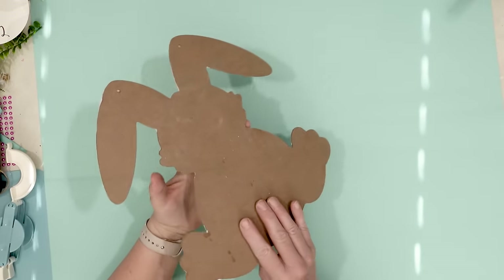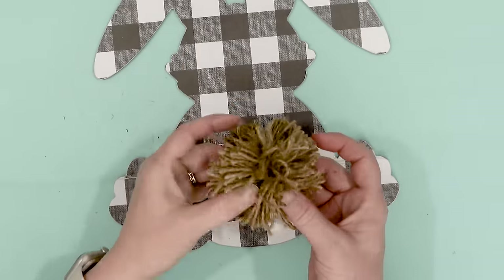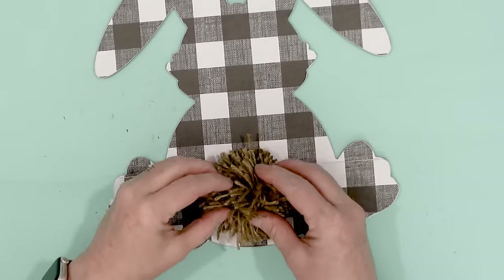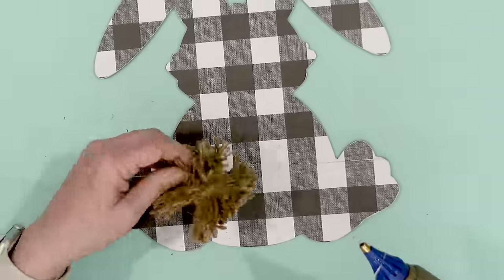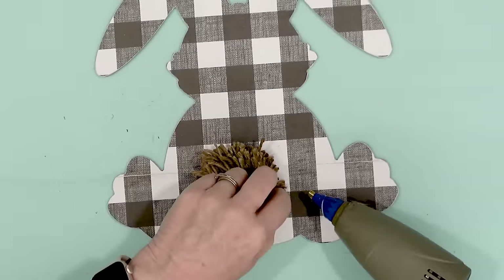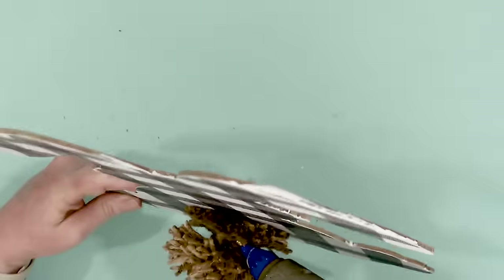I did go ahead and make a pom-pom using some jute twine. This was actually a really difficult pom-pom to make and you could see in the center you could still see the separation. So after I secured the pom-pom onto the rabbit, I did use a little bit of hot glue all the way around the center so I can push down the top portion of the pom-pom so it won't look like it's two separate pom-poms.